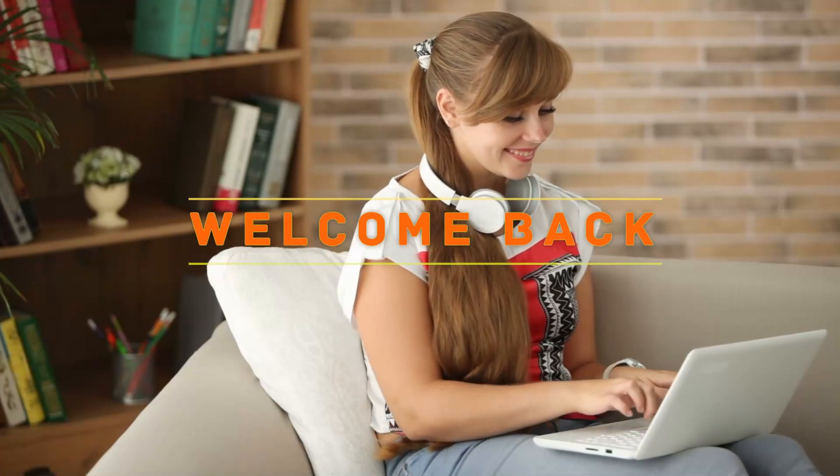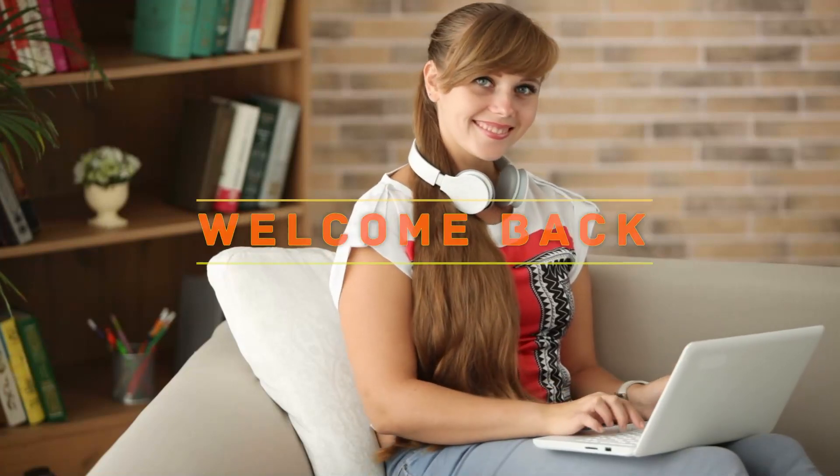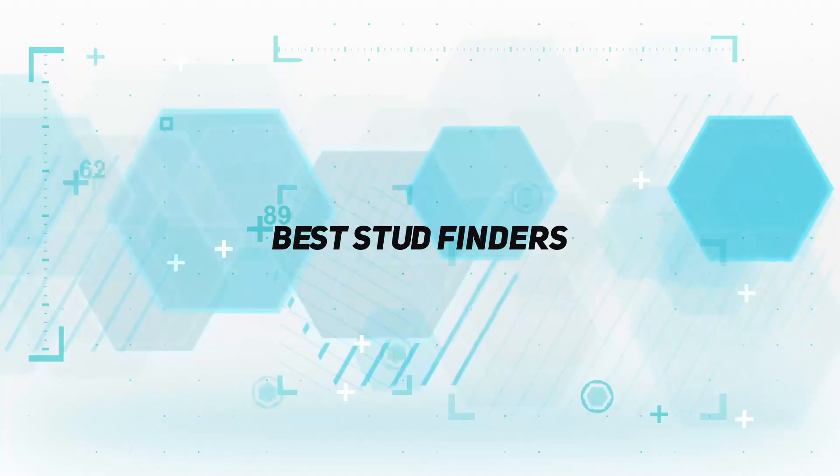Hey, welcome back to my channel. In this video, I'm gonna talk about the top 5 best stud finders.